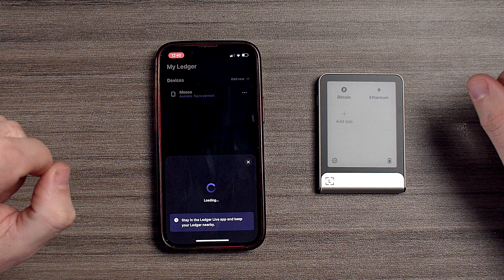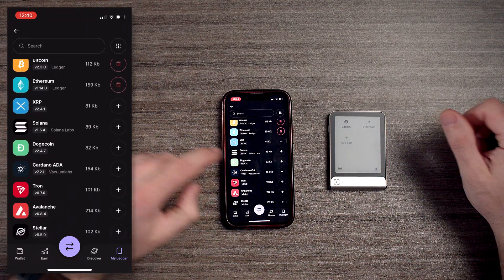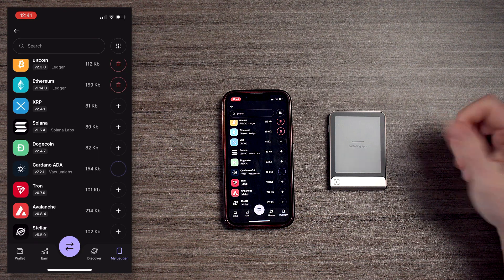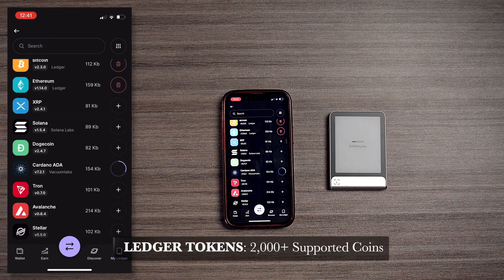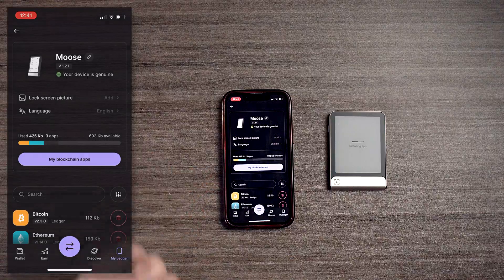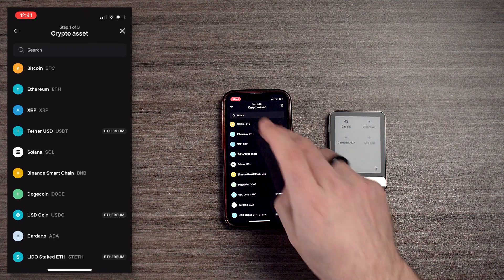We're going to add Cardano because we love Cardano — just hit that plus button and go to 'Add App.' We're now installing different apps. We can add Cardano, maybe XRP, DOT — a lot of different assets. I do like that about Ledger: you can add a lot of different assets to this wallet. We now have a Cardano app.